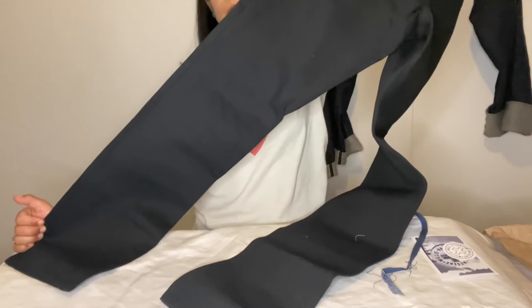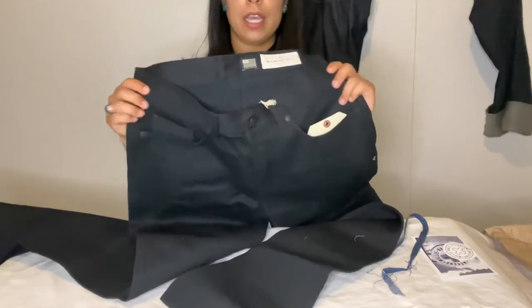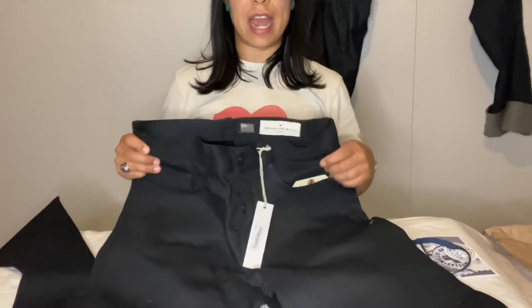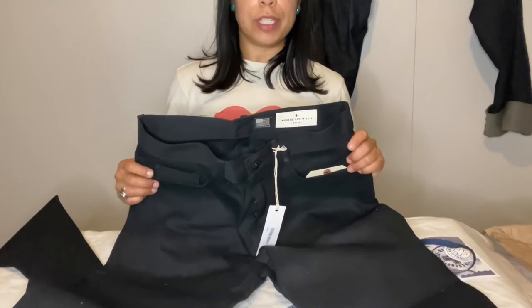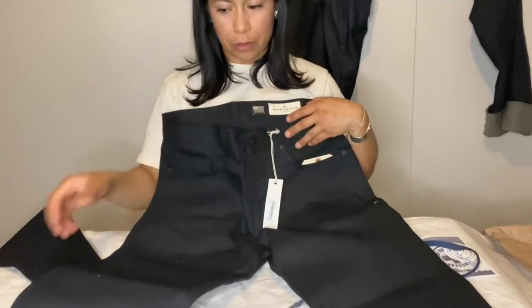It is 14 ounces of selvedged denim. It retails for $235 and it is made from the old Cone Denim Mills. Vidalia Mills, based out of Louisiana, purchased the original 1950s Draper Three looms and restored them, and they're now creating denim out of them.